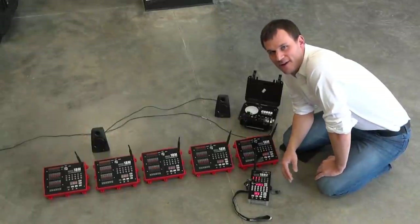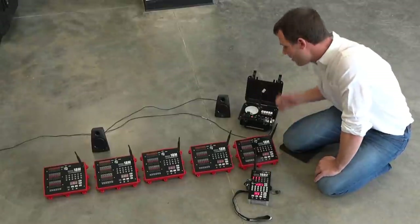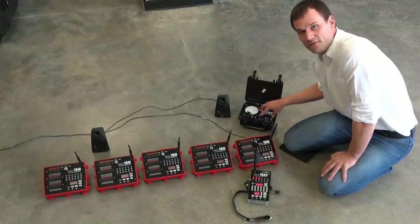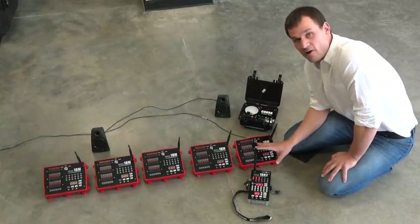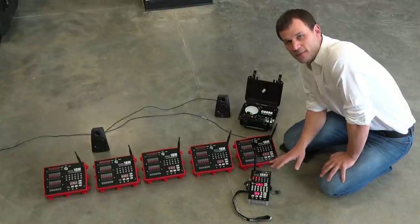Hello, this is Scott Smith from Cobra Firing Systems, and today I am very excited to release a brand new product: the Cobra Audio Box. The purpose of the audio box is to play audio directly into any sound system, and when that audio plays, it will fire in perfect synchronization with the firing modules aligned with your 18R2 firing script.